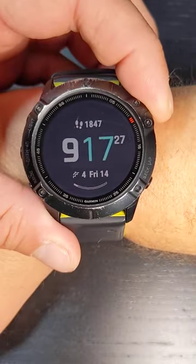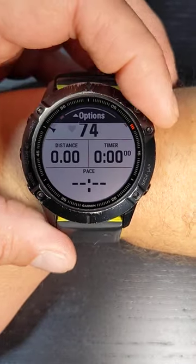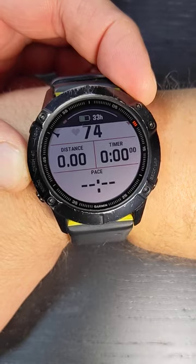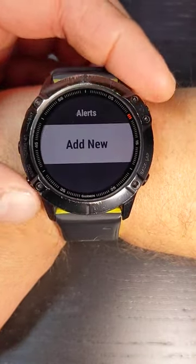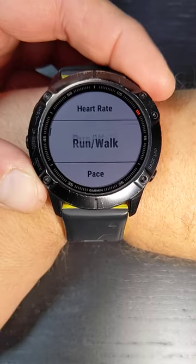Go ahead and activate your run by clicking the go button twice — it's up here. Go ahead and hold down the settings menu. You're going to hit run settings, hit go, hit alerts, add new.